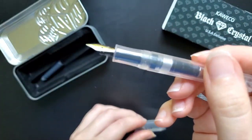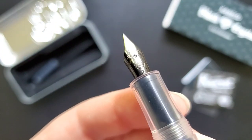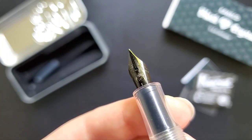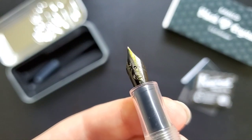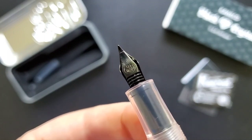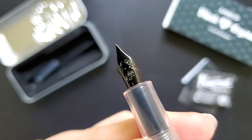The nib itself is also black and they put a diamond-like coating on it. I believe they abbreviate it to DLC. I chose a fine nib, which is my only regret with this pen. I kind of figured it at the time — you're going to want a medium nib — but I needed a fine nib. I needed a little pocket pen with a fine nib at the time, and I still use it.